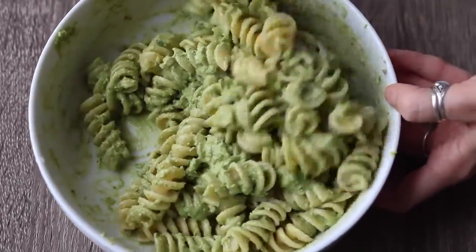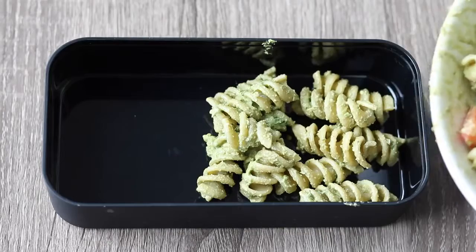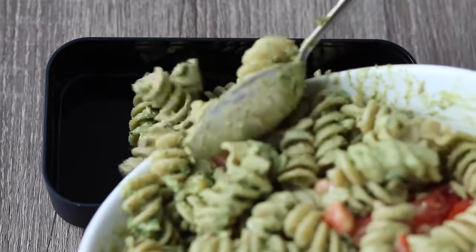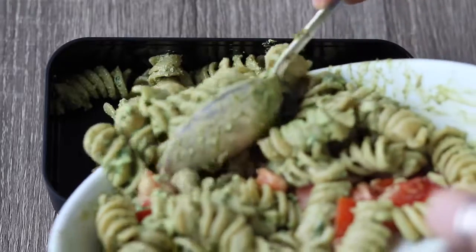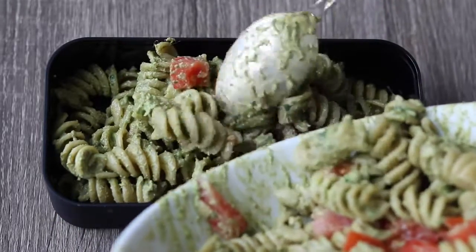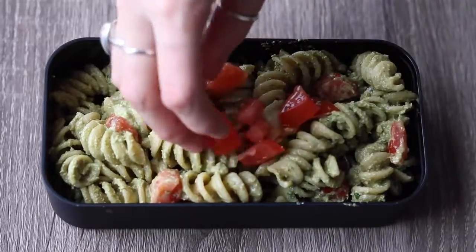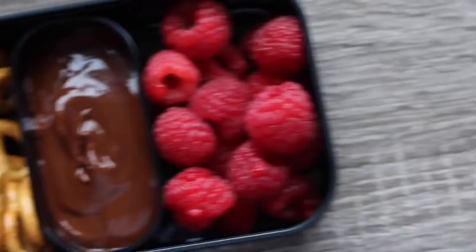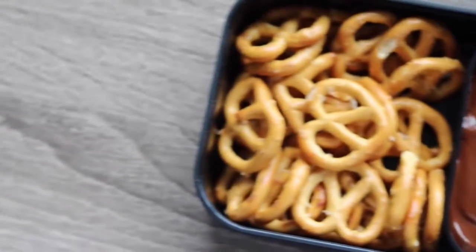Then just add in whatever veggies you want. I just added in some diced fresh tomato, but you could also add chunks of bell pepper, mushrooms, or onions. I also added some extra chunks of tomato on top for decoration. Next, in the other bento box, you're going to add some pretzels.